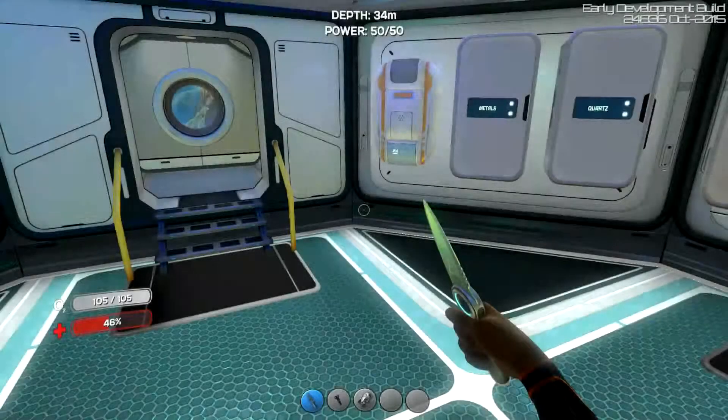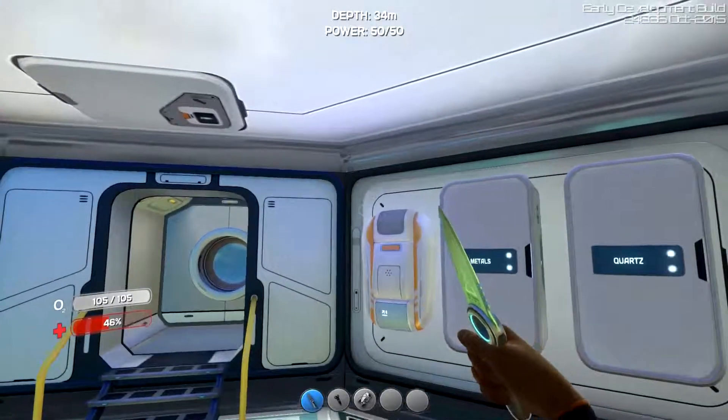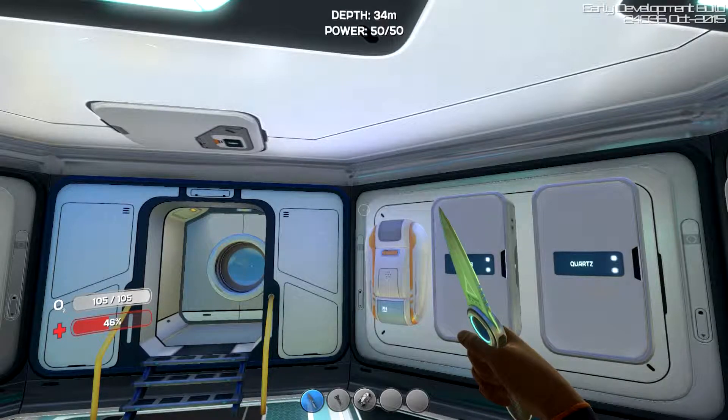Hi everybody and welcome back to another episode of Subnautica. Did a little bit of work off camera and got some materials. Hold on, put my earphone in here. Very unprofessional — not even ready to start recording.